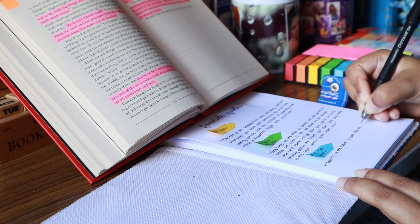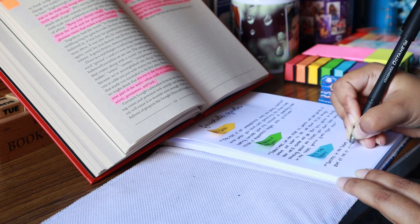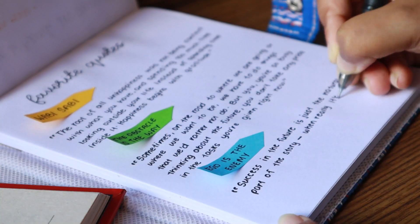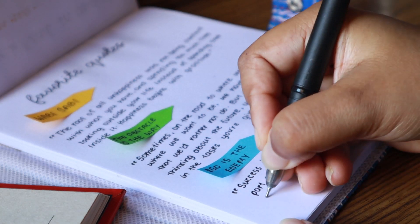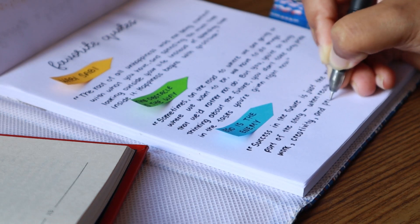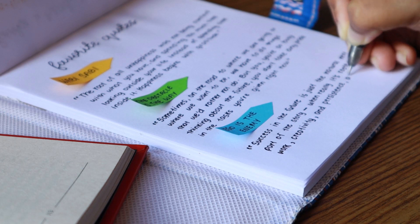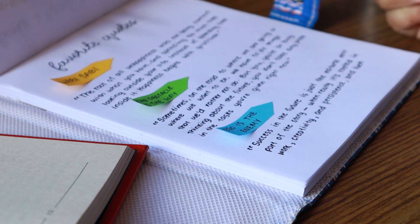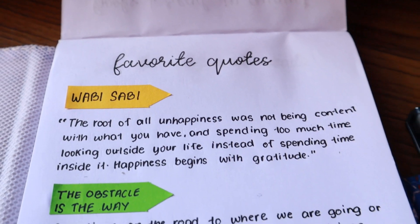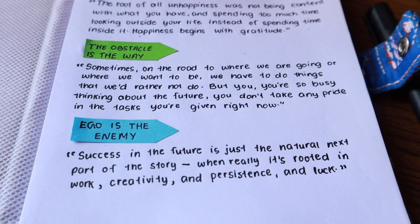A lot of people keep commenting asking whether you really need all of these things. You never need these things — these are just some fancy things that you can want. There's always a difference between wants and needs, and you are the one who is going to decide what you need and what you want. It's completely up to you. Just because you see someone doing something, you don't really have to do that.